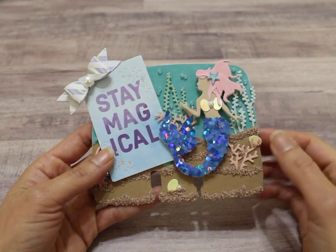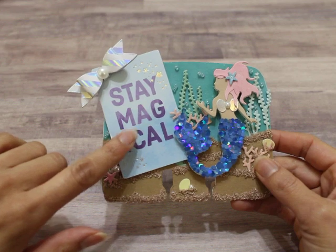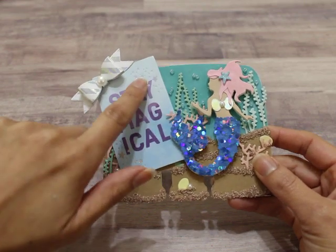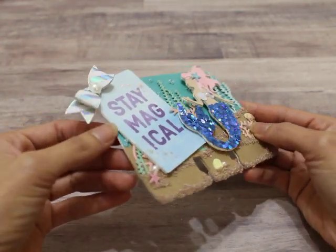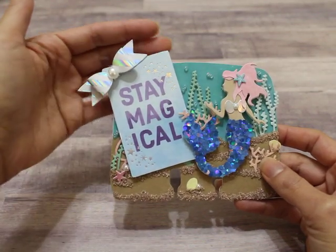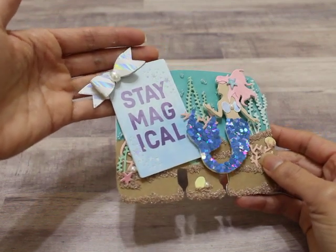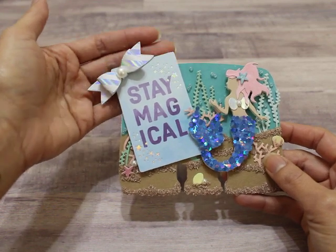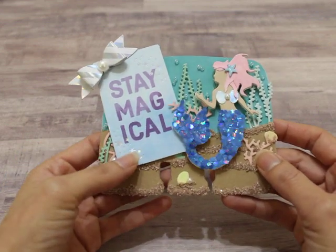You can see the plants and the coral in the background. I cut this little cutout from the paper pack and it says 'Stay Magical.' I love that it has these cute little holographic stars. I added a piece of foam to the back to give it more dimension and adhered it on. Then I topped it off with a cute little bow made using the patterned paper from the collection — it's holographic — with a pearl in the center to finish off the bow.